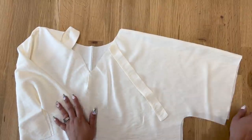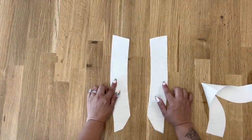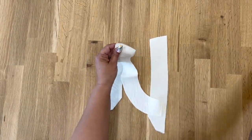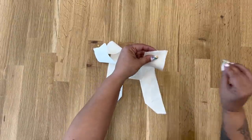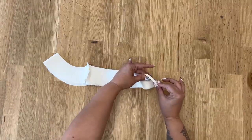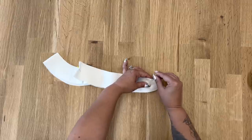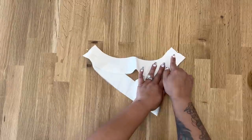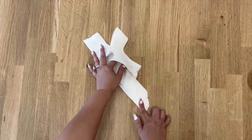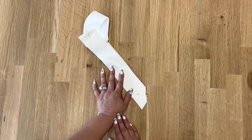Now that we have our shoulders done, we're going to start on our facing so we can attach it. Grab your back facings and your front facings, pin together making sure to align the notch, then bring the angled edge together — you should have two notches there. At the sewing machine, stitch across the shoulders of your facing using five-eighths of an inch seam allowance, and also stitch from the bottom up, stopping at the dot.